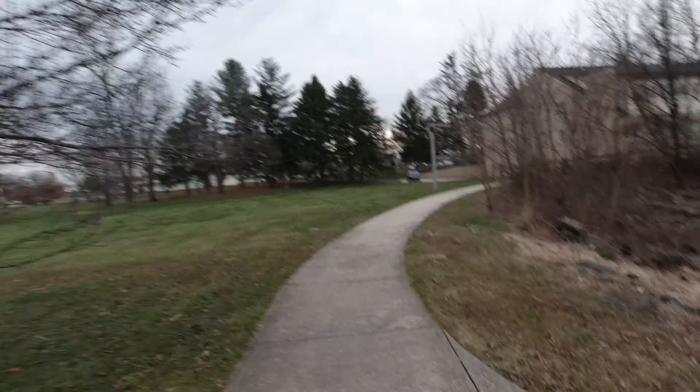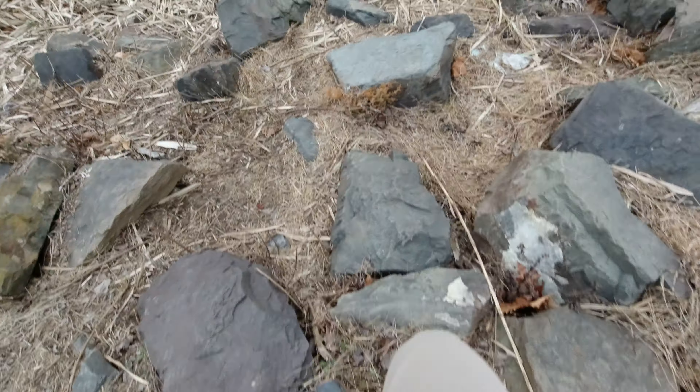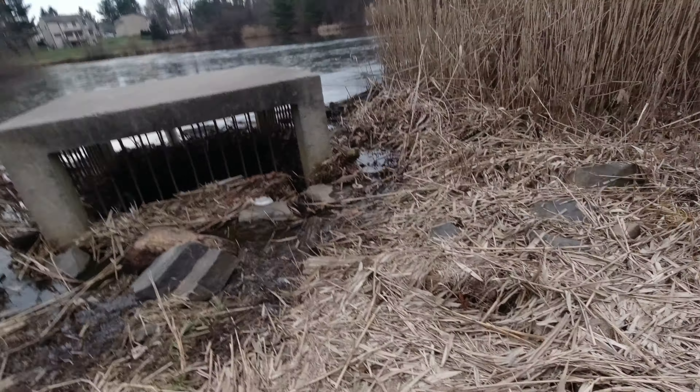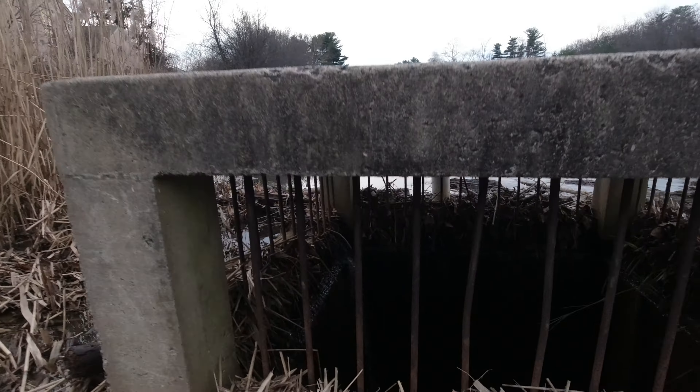Oh man, here we go — slow down, gotta go in here. Now we're going down the steps, oh slippery. Kind of bouncing around here — see what's happening in here.